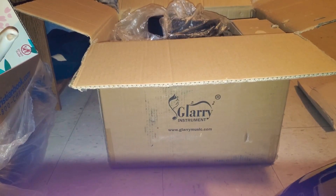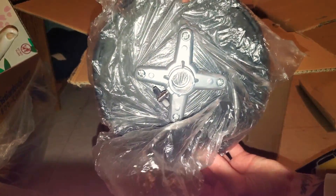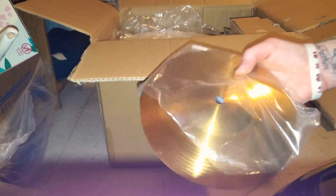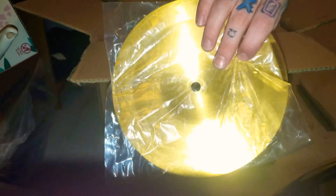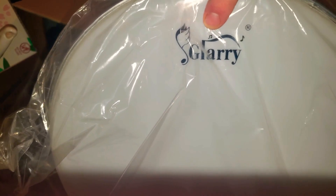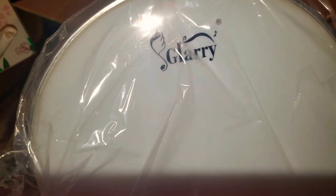So we got — looks like we have a cushion to a chair, there's that. We got a cymbal, looking really shiny there. Heck yeah. We got this piece with Glary right on it. Like I said, Glary makes pretty good instruments for not a name brand — they actually make pretty good instruments.